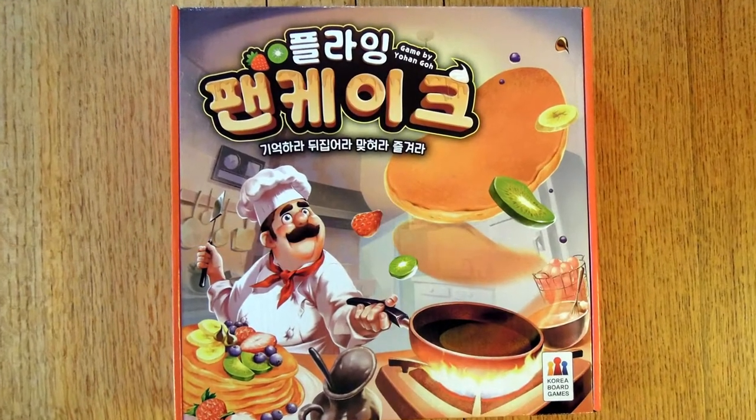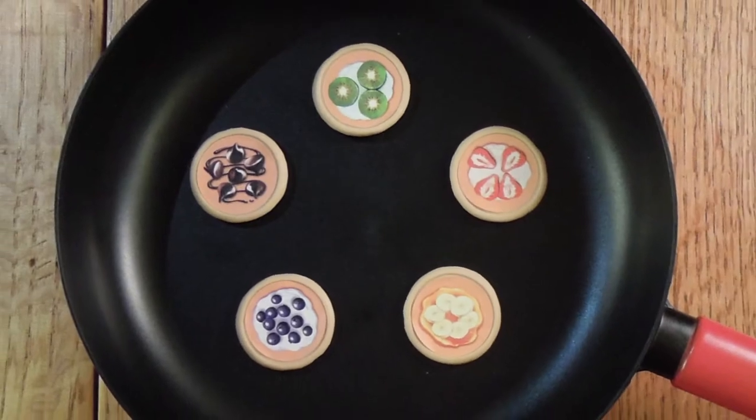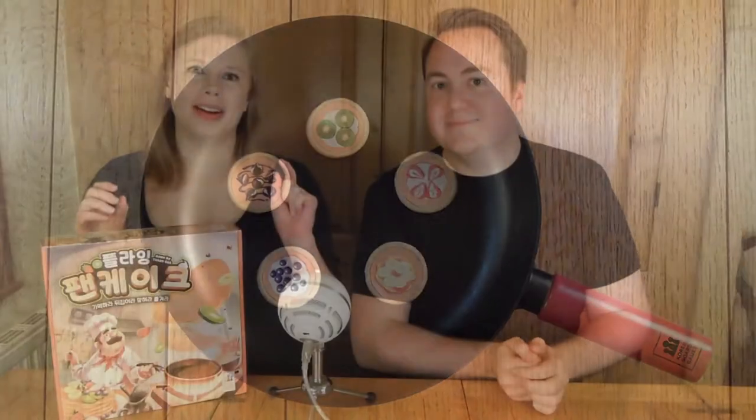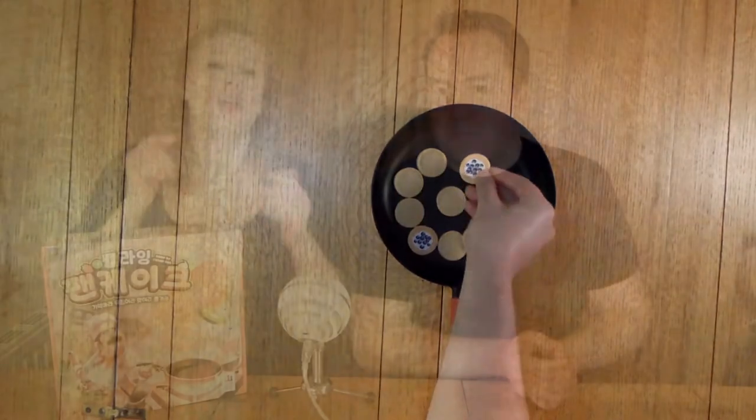Yummy Yummy Pancake is a memory game for two to four players, ages six and up, plays in about 15 minutes. You get a bunch of pancakes of five different varieties and a pan. Every round there's a chef, and the chef picks eight pancakes to put face up in the pan for everyone to memorize, then tries to flip as many pancakes as possible face down. Any that fall out are placed back face up, and you need at least two pancakes face down to keep playing.